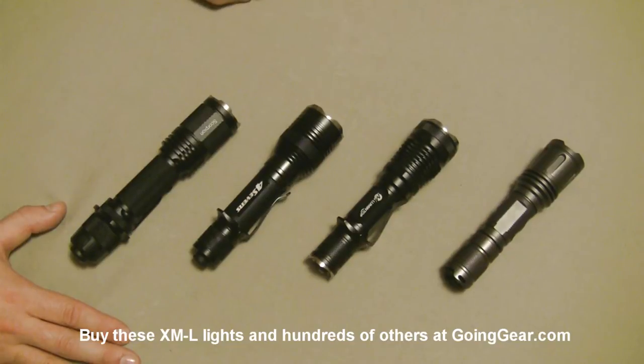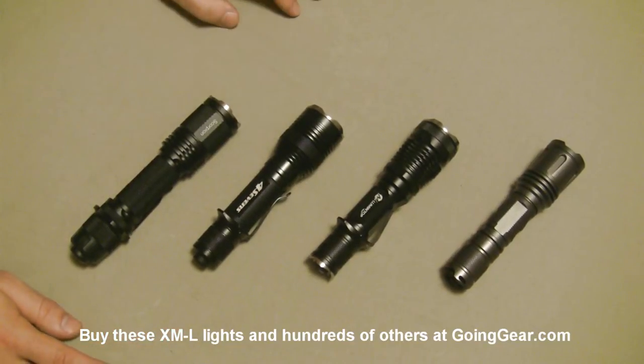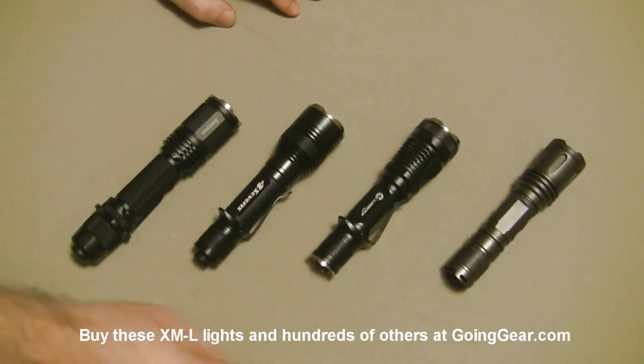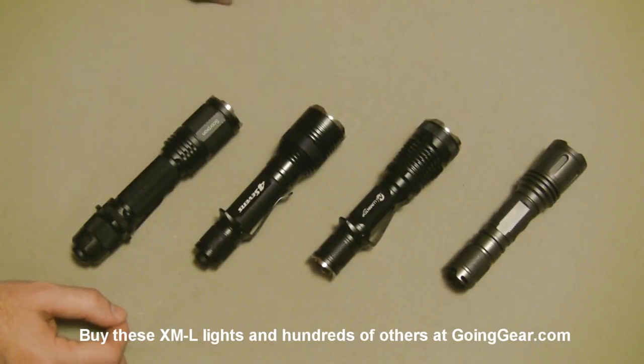These are some of the lights that we have that are billing themselves as tactical lights, so good for military and law enforcement. We're going to go through the lights real quick, show you the quick and dirty versions of them. If you want to see the in-depth, we have in-depth on all of these, so just check out our other videos.